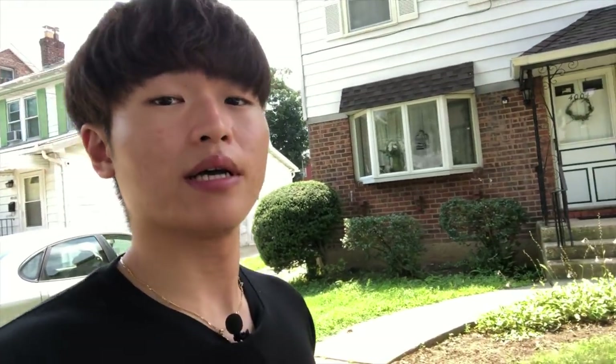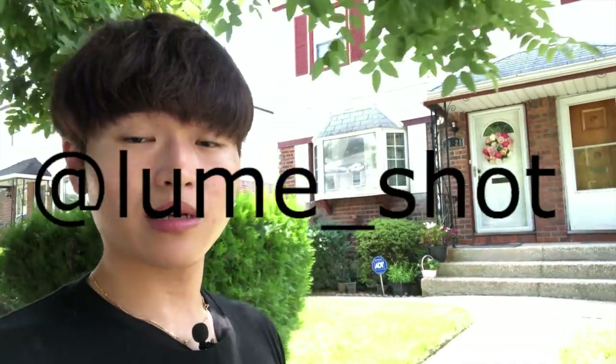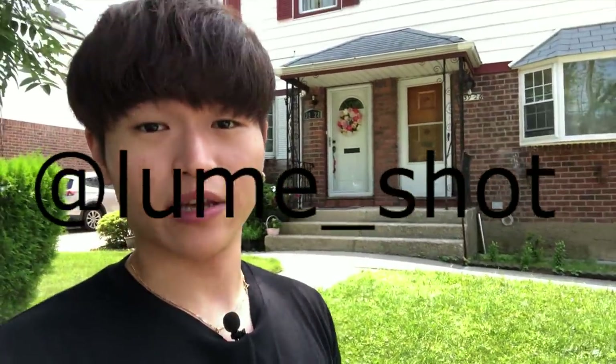Hope you enjoyed the video. If you did, give it a thumbs up, subscribe to the channel if you want to see more content like this, click the bell icon to be notified when I release a new video, check out my older videos, follow me on Instagram at Loom Shot, and I'll see you in the next one.